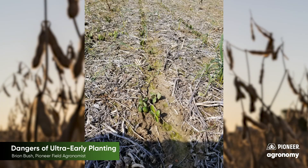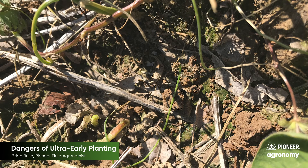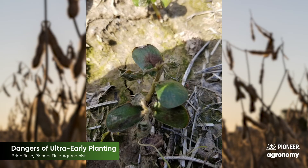This field was planted on March 8th. It took 4 weeks to accumulate the 90–100 GDUs needed for emergence. Then we had an April warm snap, which saw nearly 40 GDUs over the next 4 days. The unifoliate leaves came out, and our story takes a turn for the worse.